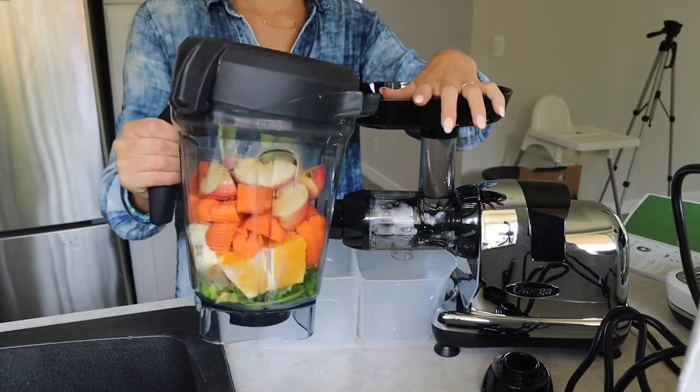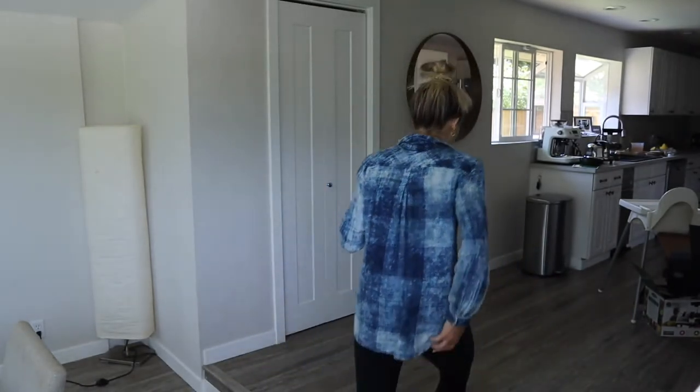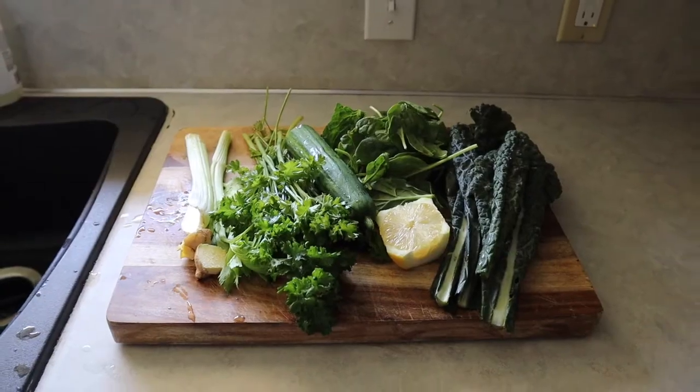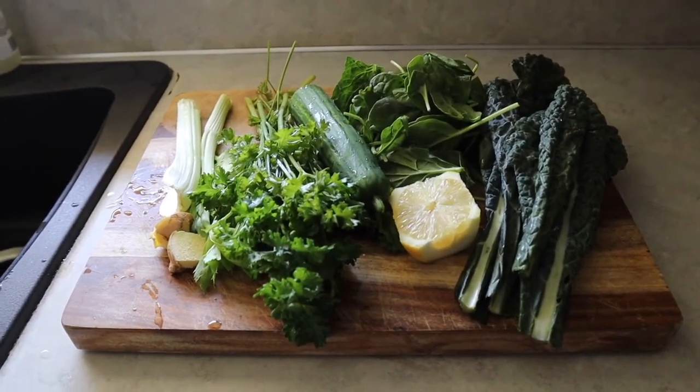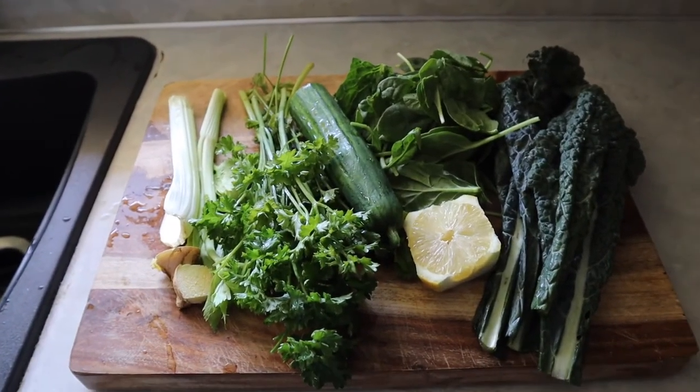On my last day I get to use the new juicer instead of the blender. Look how orange that is — so good, it's so sweet. I almost feel guilty drinking it. I filled up so fast just from drinking that juice and I didn't even drink all of it — I'm stuffed. I really think people can totally live off of just juice. I think every person needs to detox at least once a year. For the last juice of the day I'm prepping a green juice: celery, parsley, cucumber, spinach, kale, lemon, and ginger.